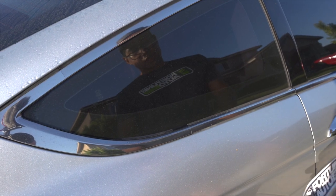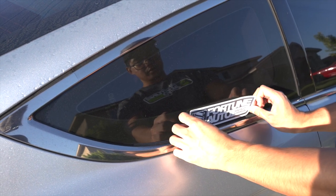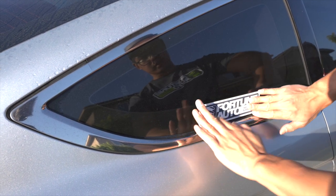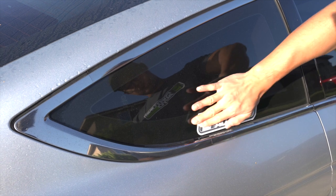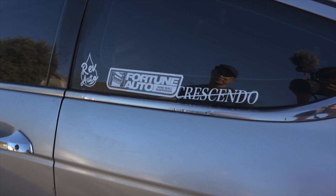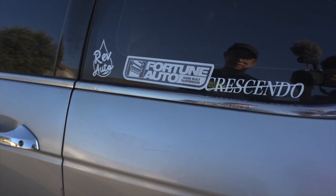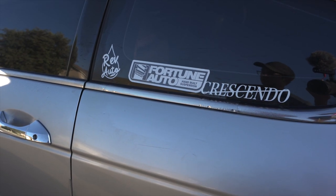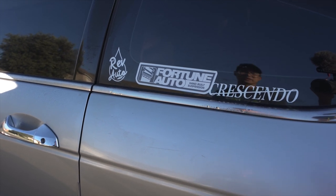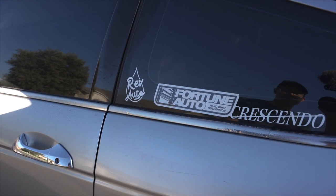This is going to be the first decal on this side of the Accord — Fortune Auto — so I can rep them. Looks good; I like the simplicity of their sticker. We have it on both sides, so we're repping them proudly. I can't wait for the Accord to have their coilovers actually on the car, not just a sticker. I'm really looking forward to getting them installed and seeing my driving impressions. If you liked the video, make sure to comment, like, and subscribe — and I'll see you on the next one.